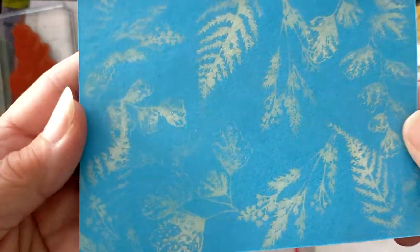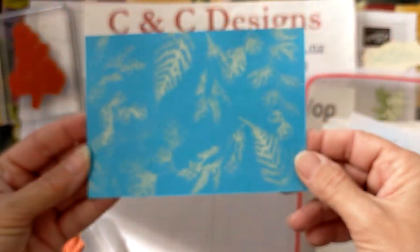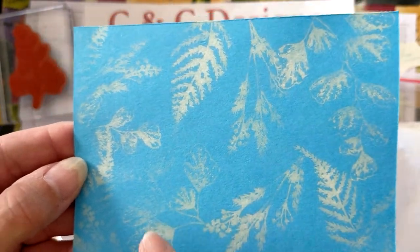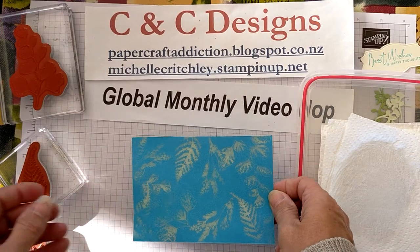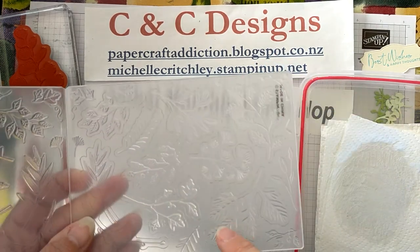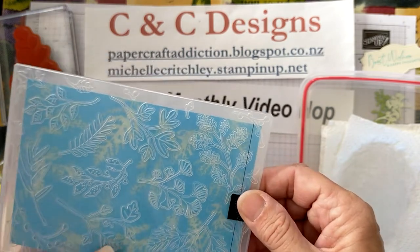It's always good to have a sentiment on the front that can cover up any mistakes. I added a few more images and they're really starting to come out. I did a little trial with the heat gun off camera to see if that helped things along a bit. That's my base card. The other side I just must not have had enough bleach and didn't press hard enough. Now I'm going to give this a go with the Twigs and Sprigs embossing folder and see how that looks.